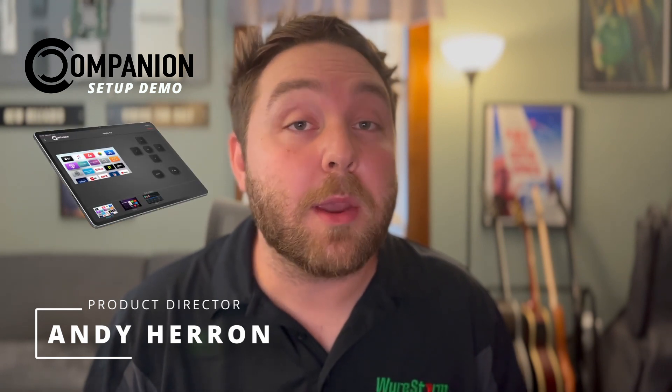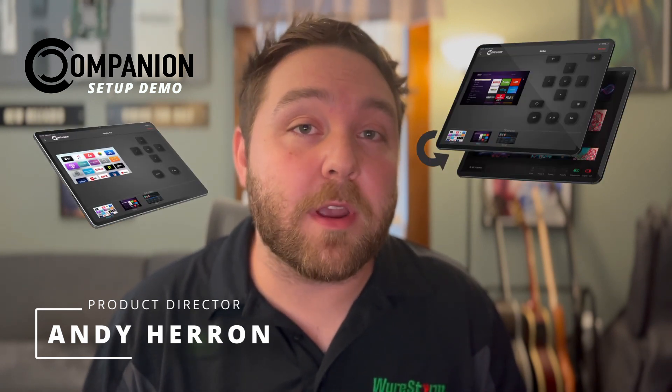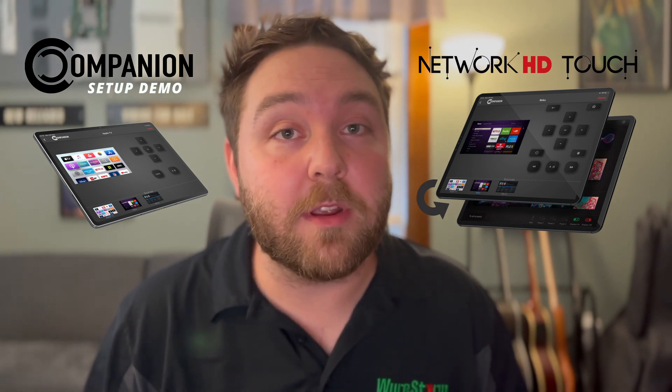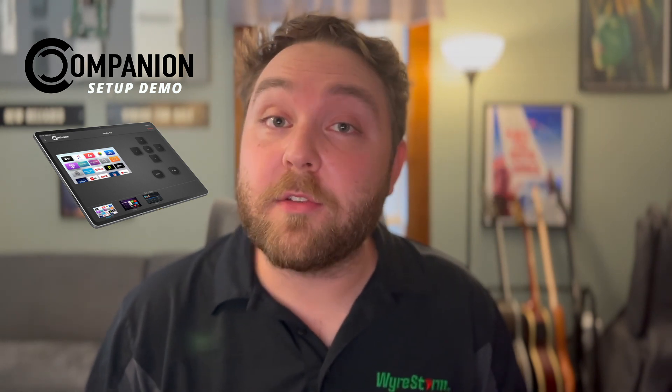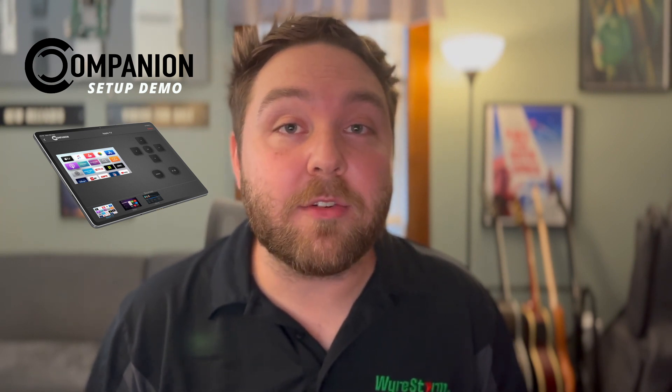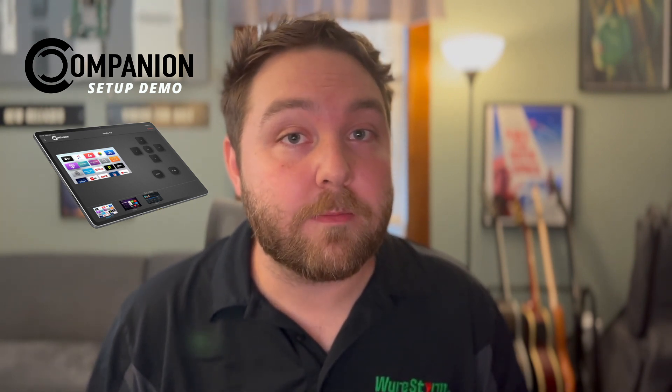Hi, I'm Andy from WireStorm and I wanted to take a few minutes to demonstrate our new Companion control app. Companion works alongside Network HD Touch to offer a more comprehensive control solution for Network HD installations. Companion is unique in that it's an app-based control system that doesn't require any additional control hardware or gateways. So let's dive in and I'll show you how it works.